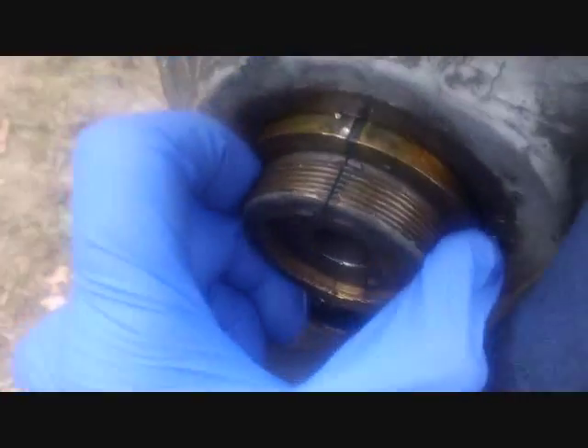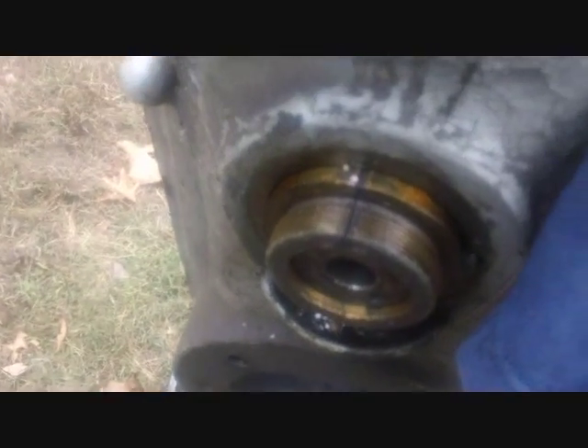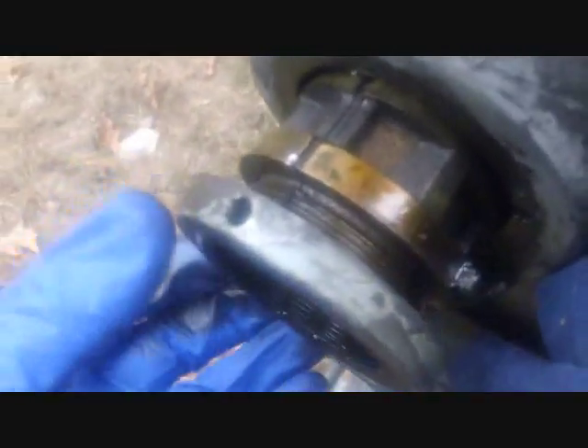This is a little tricky getting this out — you can't bang it up from the back. I figured I'd thread the cap back on and use it to grab onto and pull, but it's hard to thread it back on because I already galled the threads on the end there. It's pretty soft metal. Tapping on this, of course, I've already just ruined it, but at least I'll be able to get the shaft out.